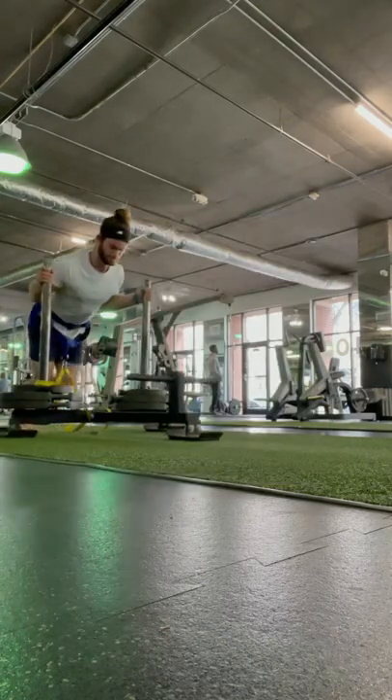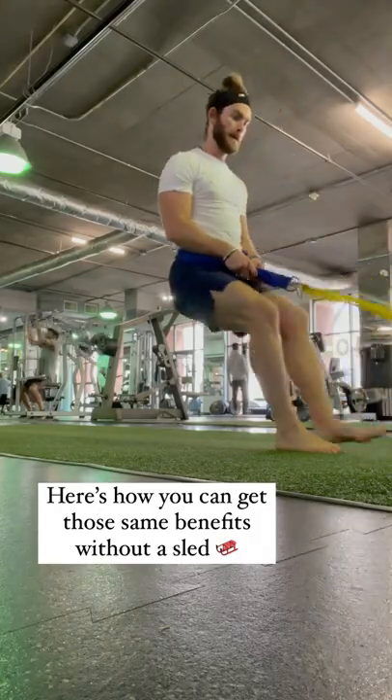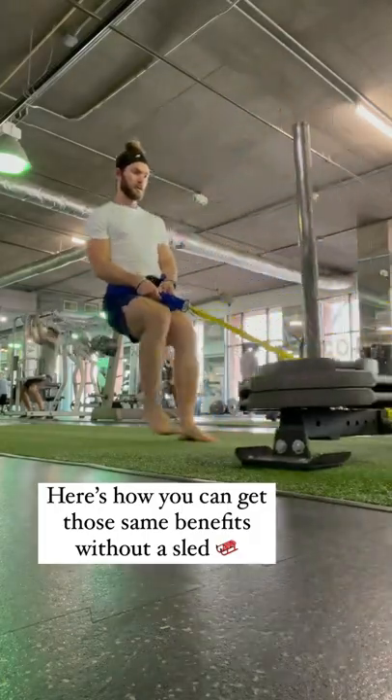Whether you're an athlete in your 20s or a grandparent in your 60s wanting to pick up your grandkids, sleds get you stronger and less fragile — but not everyone has one. Here are some alternatives.